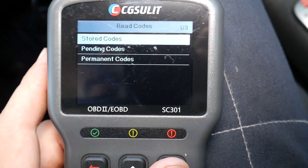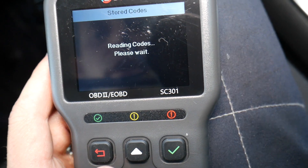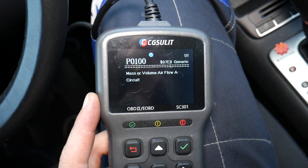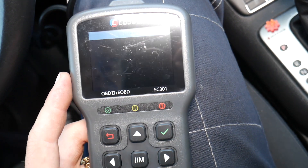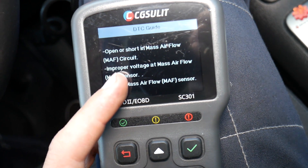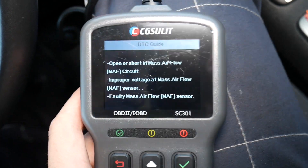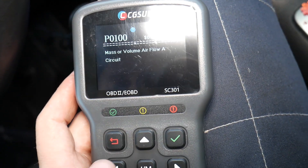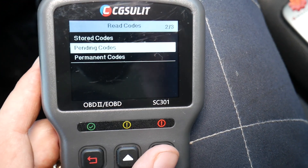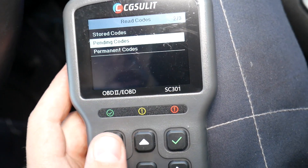Going back, I'll click Read Codes. Under stored codes we have one code: P0100. Clicking the question mark it says 'Mass or Volume Airflow A Circuit' — open or short in the MAF sensor, improper voltage, or a faulty mass airflow sensor. Open or short means the connector is not plugged in or you have a faulty sensor. I'll also go back to check Pending Codes, as sometimes you may have additional codes there depending on the problem.